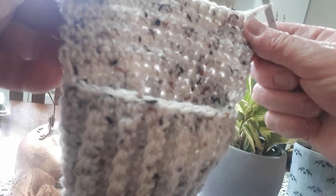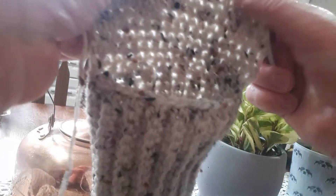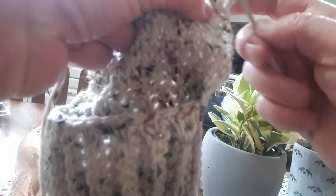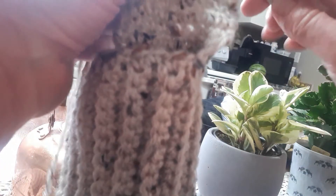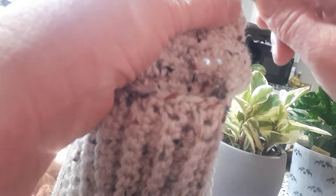Now that you're done your 10 rows, chain one and turn — it should be facing you like this, where the inside of the cuff is looking at you. We're going to go into the first one and do a single crochet, another single crochet next to it, and another one — so three single crochets in a row. Then go in the next one and pull up a loop, and in the next one again and pull up another loop — that is single crochet two together. Then do six single crochets in a row.